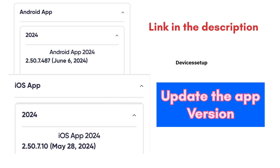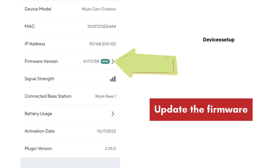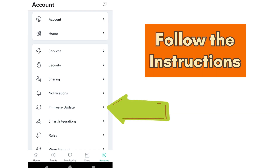If you are using an old app version, simply update your app. Thirdly, it is recommended to keep your camera's firmware up to date. You can check this by going to the Accounts tab and then going to Firmware Update. If you see an option to update the camera, simply follow the on-screen instructions to update it.